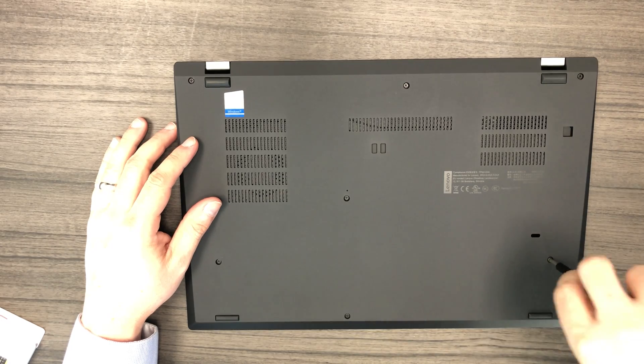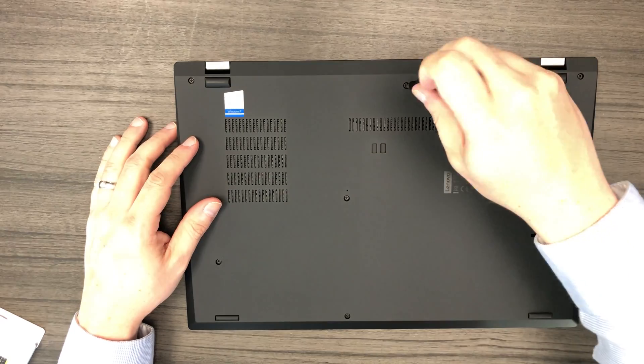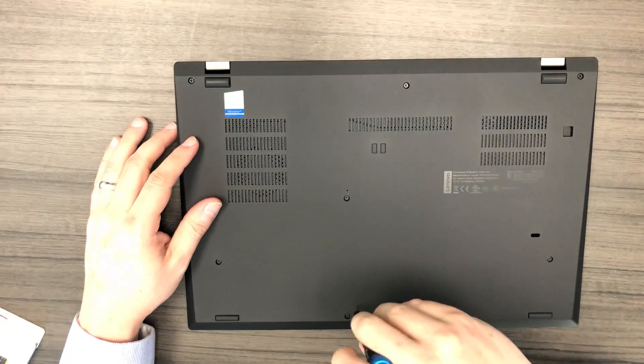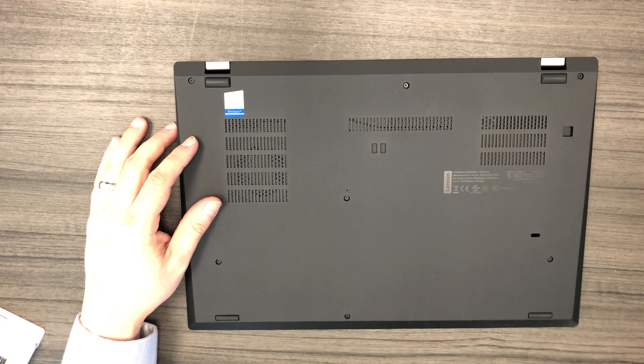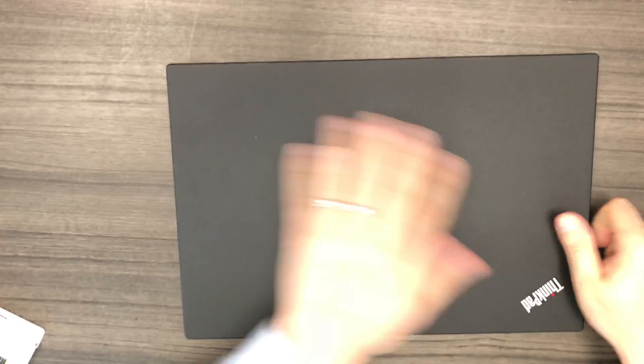At this point we are basically done. Go ahead and boot into your BIOS and make sure your system detects the new hard drive as well as the added memory. You should have a total of 24GB of RAM if you added a 16GB module. Thank you for watching. If you liked this video, go ahead and click like, as well as subscribe for future videos. See you next time!